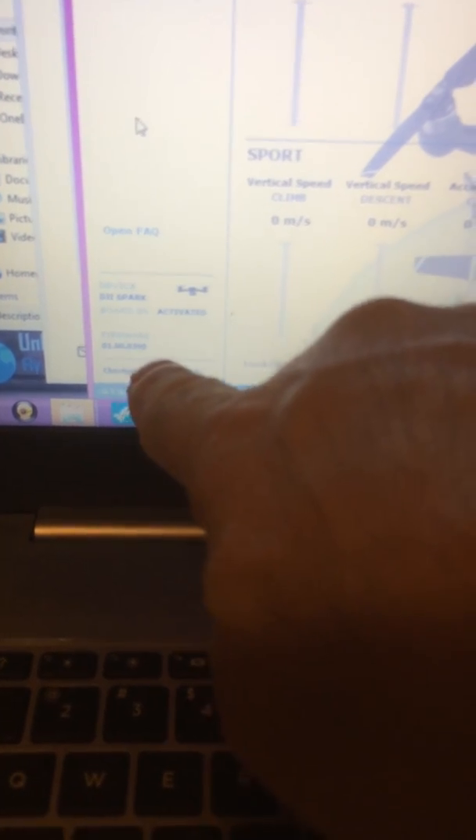If you notice, my board number isn't popping up. It's very important that your board number pops up, along with the firmware. The firmware is correct — it's checking for mods.